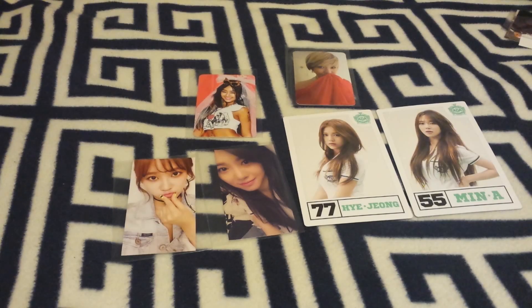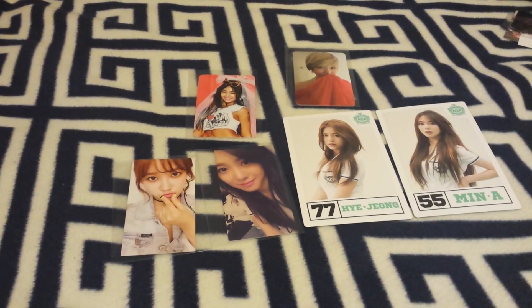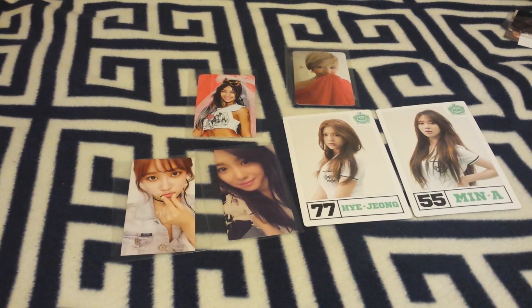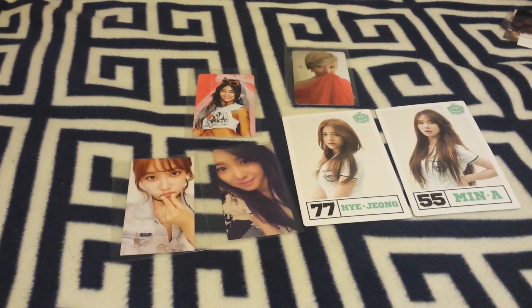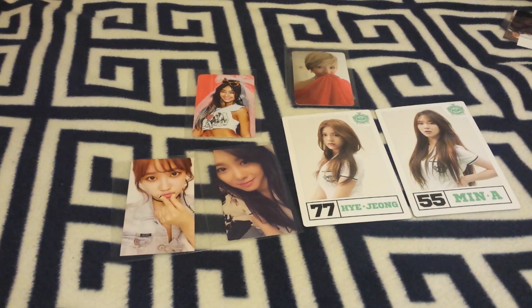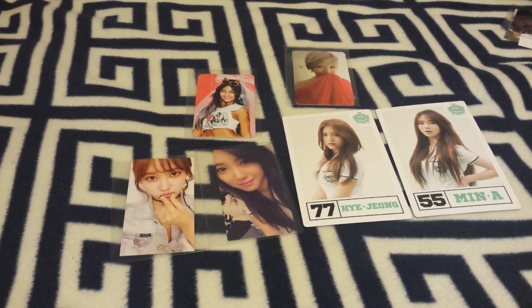That's everything that I bought since my last video. I actually recently ordered one more album but it hasn't arrived yet. But thank you guys for watching, and I'll see you guys in the next video. Bye!